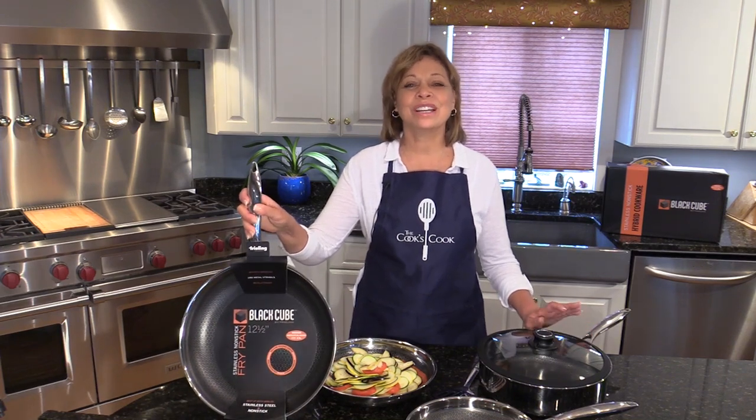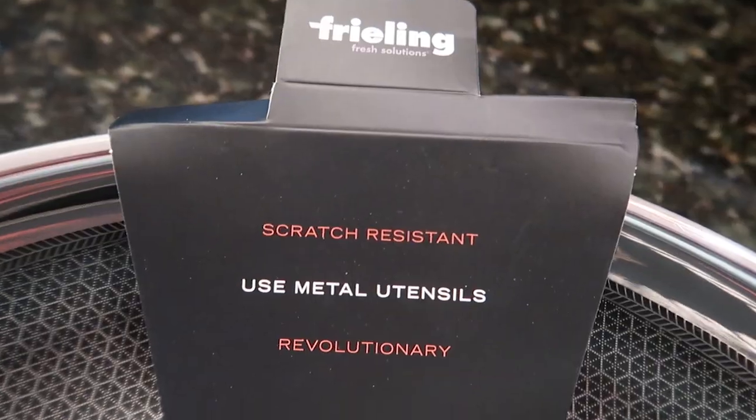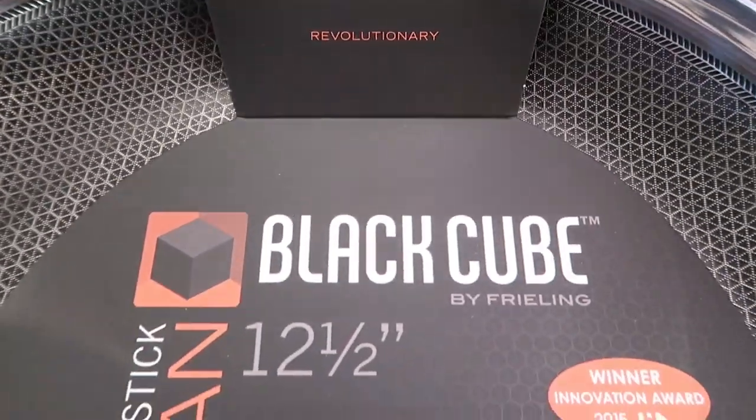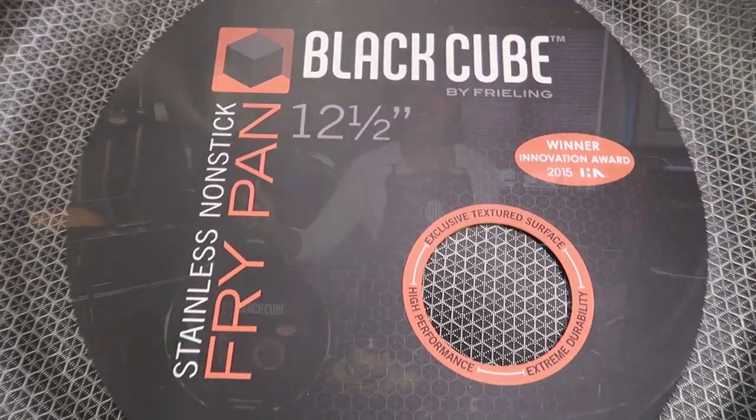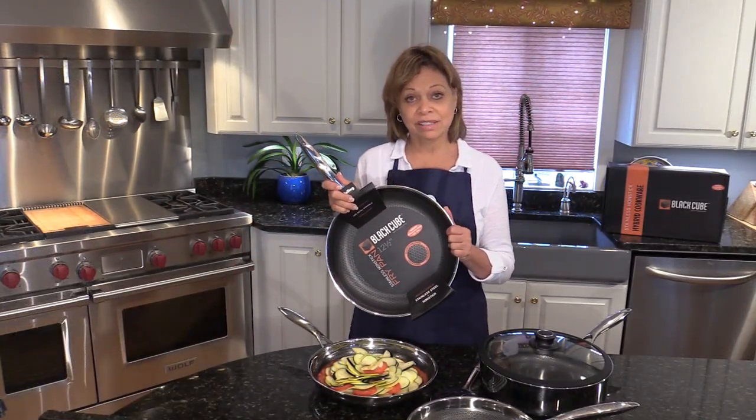Hi, I'm Denise Landis with The Cooks Cook and I have just discovered Freeling Black Cube Cookware. These are definitely the prettiest nonstick pans you'll probably ever see, and what's really great about them is you can use metal utensils in them.